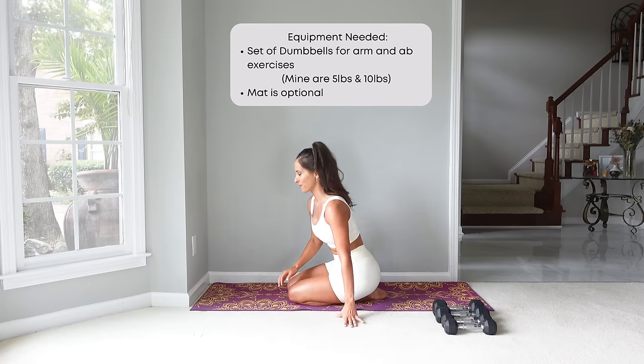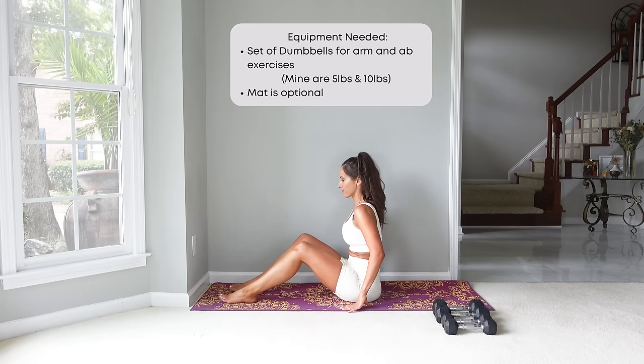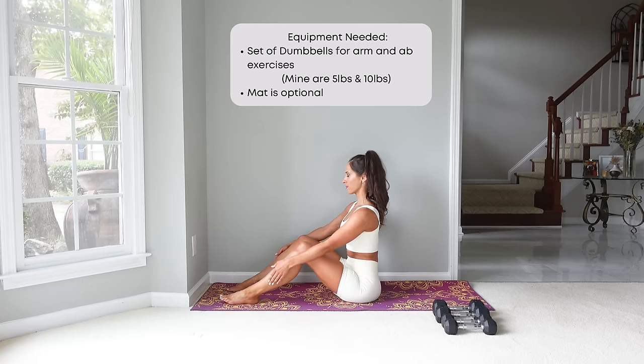Welcome back to Rachel's Fit Pilates. I'll be using a set of 10-pound dumbbells for the arm exercises today, so pick a weight that's a good challenge for you. And if you also have another set of a lighter weight in case you need to drop down, that's a good idea as well.